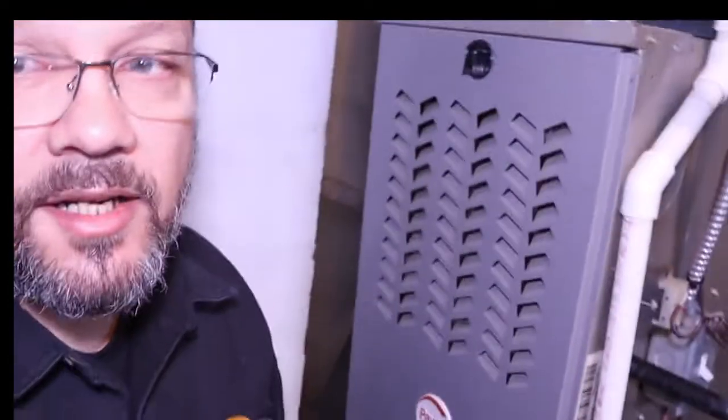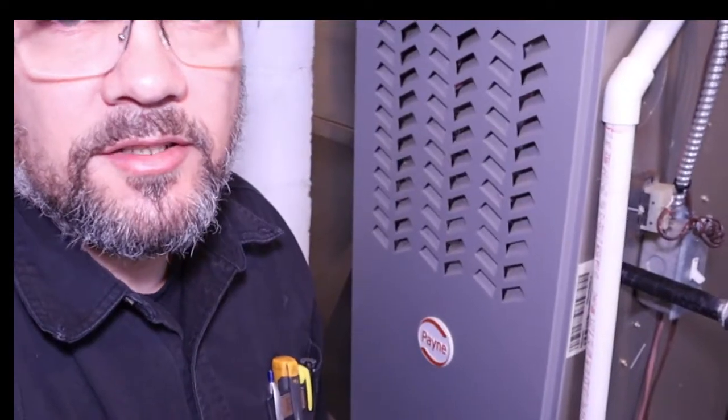In this video I'm going to show you how to pull and clean a flame sensor on a Carrier, Bryant, Payne, or Day and Night furnace. I'm going to be as descriptive as possible. This is the number one repair that I've seen in the industry in my 20 years of experience.